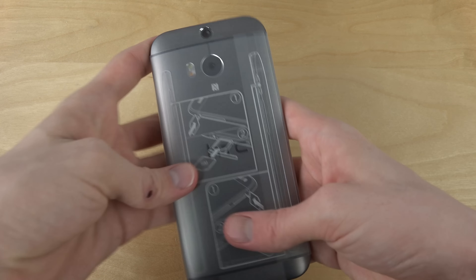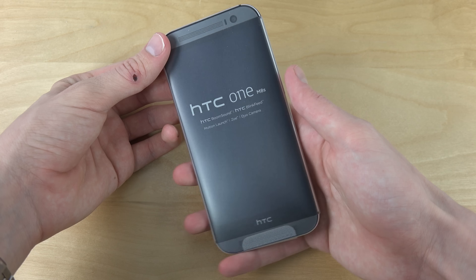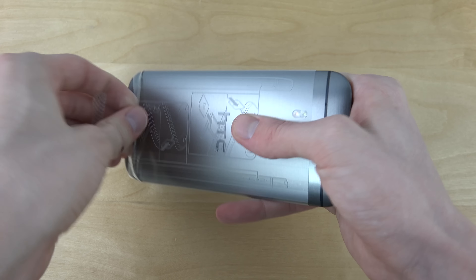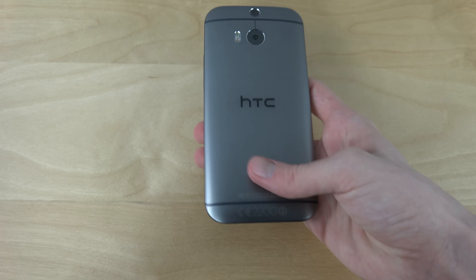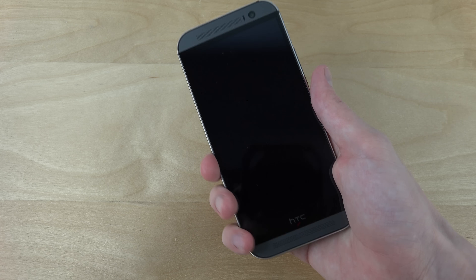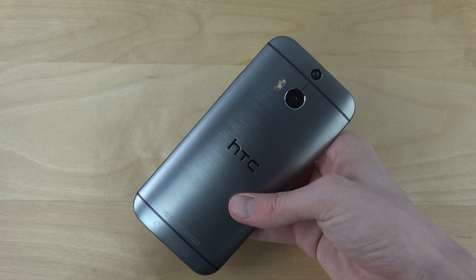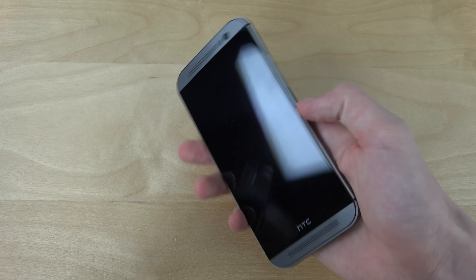You have the SIM card tray there, and of course we do have the phone right here. Feels very, very slim. I don't have the HTC One M8 anymore, so I don't know exactly how they feel in terms of difference, but yeah, quick unboxing here.